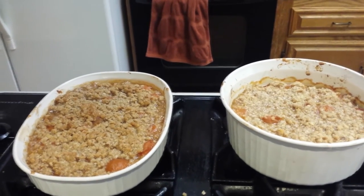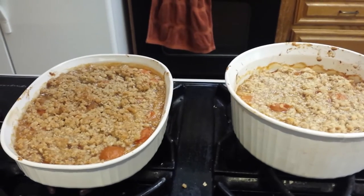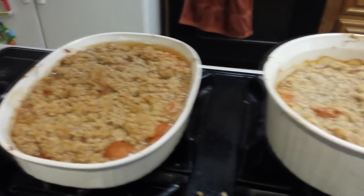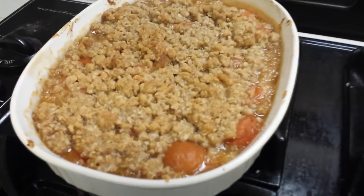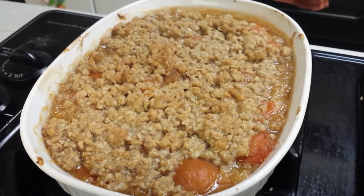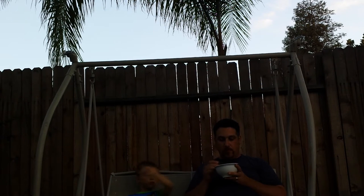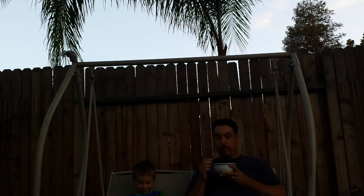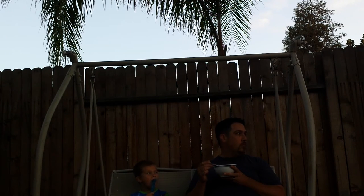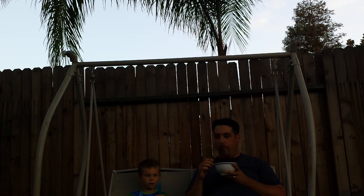Here's my finished product — this is the apricot crisp, or apricot crumble. I'm letting it cool for 30 minutes. This one just came out of the oven, and that one's been sitting a little bit longer so you can see it's getting more kind of thick underneath. That's going to be yummy with ice cream on top or whipped cream. We'll see you next time, we'll see you next week. Bye!